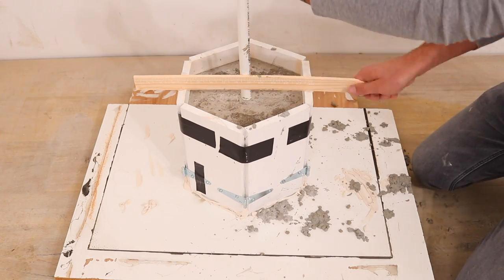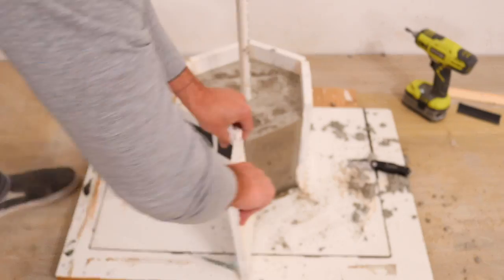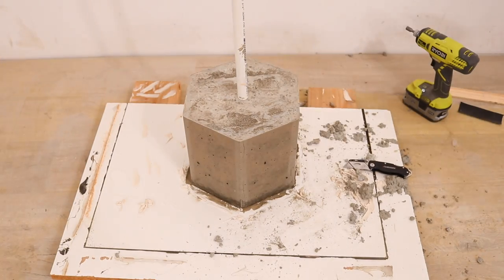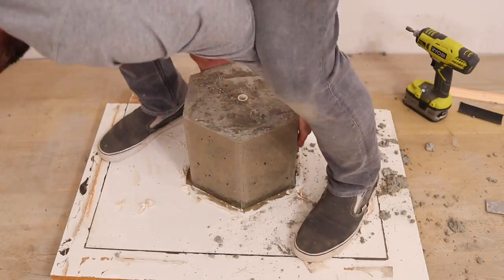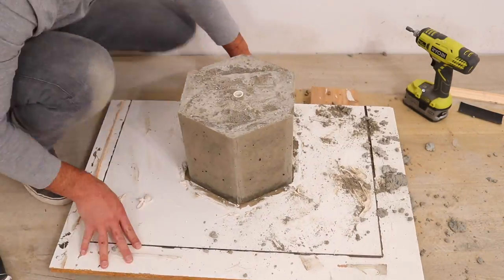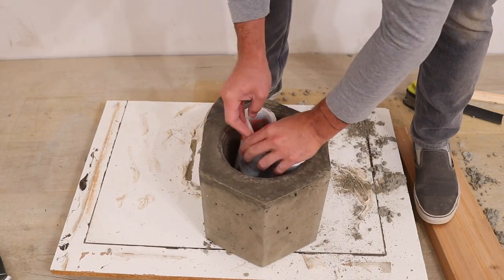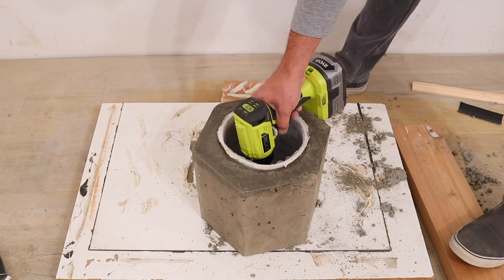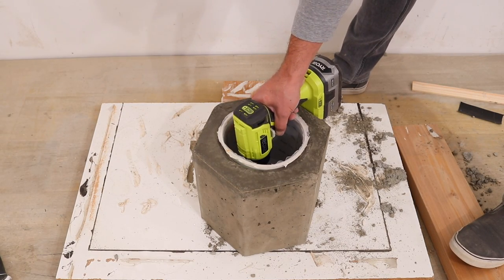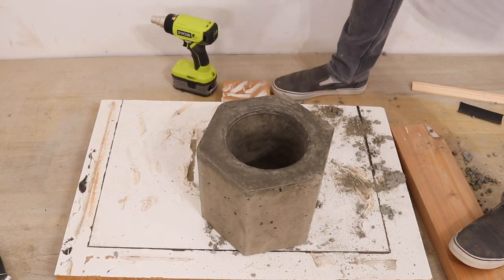I unscrewed one of the hinges and peeled off the hexagon mold. I used my Japanese trim saw to cut the PVC pipe flush to the concrete. The piece was sticking a little bit to the melamine, so I moved the board to the center and stood on either side — that bent the board a little bit to relieve the surface tension. The mixing bucket was stuck in pretty good, but again the cordless heat gun pulled it right out, all in one piece.